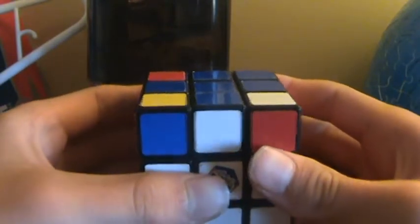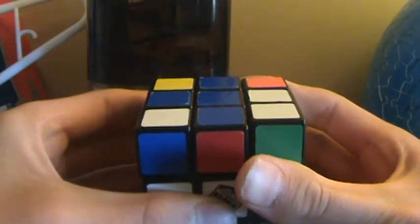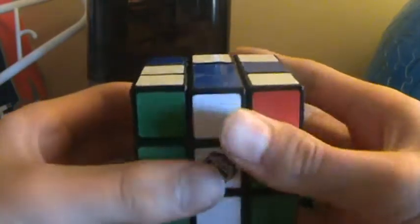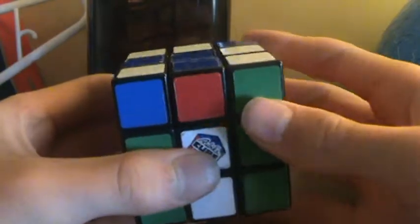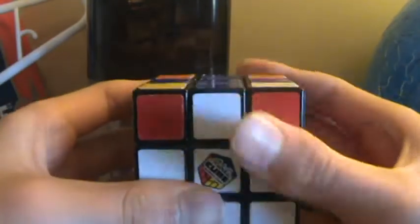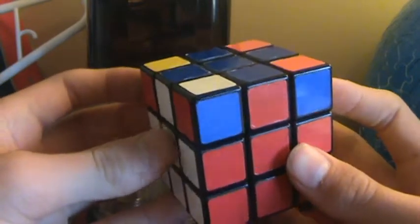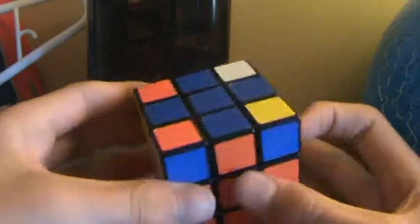The algorithm is: U, R, U-prime, L-prime, U, R-prime, U-prime, L. After performing this, all of your pieces should be in the right spot.